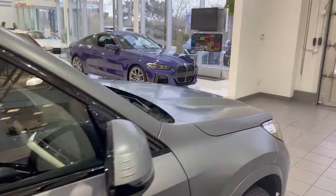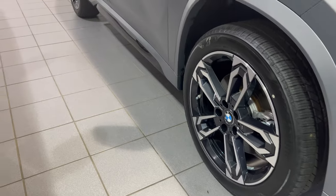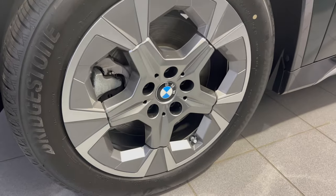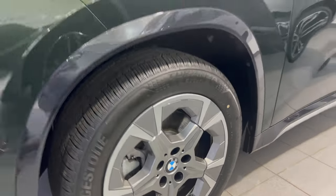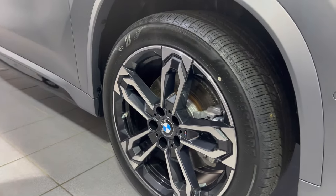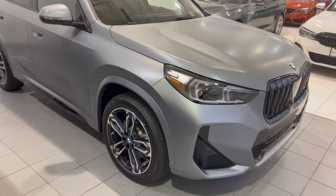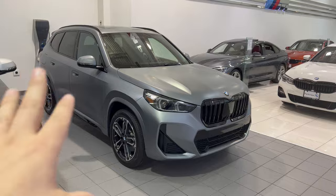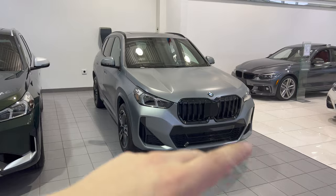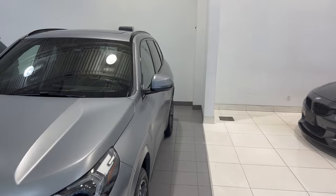It doesn't stop there. With the M Sport package you also get the upgraded M Sport wheels — the standard X1 comes with an 18-inch wheel, but with M Sport you're upgraded to a 19-inch wheel option, and there is also a 20-inch wheel option you can add on top of that. So the M Sport really does transform the look of the exterior: front bumper, rear bumper, the diffuser, optional high gloss black kidney grille, and painted mirror caps that stay the same body color as the vehicle.